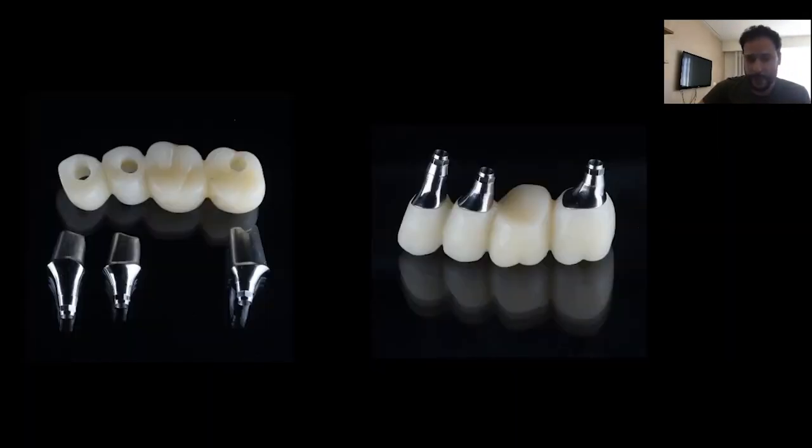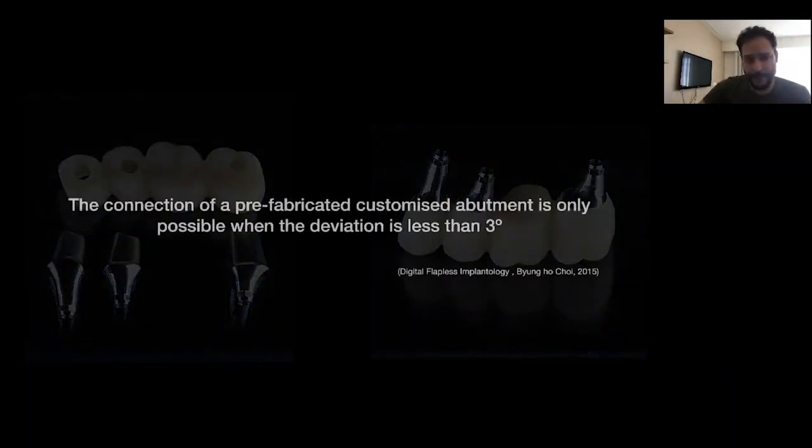Having the connection of a prefabricated customized abutment is only possible when the deviation degree is less than 3 degrees. When it is higher than this, you will never have the proper fit of these prefabricated customized abutments after implant placement with the surgical guide.